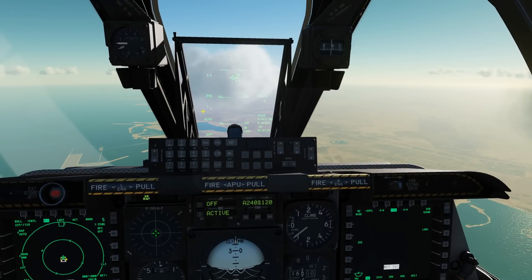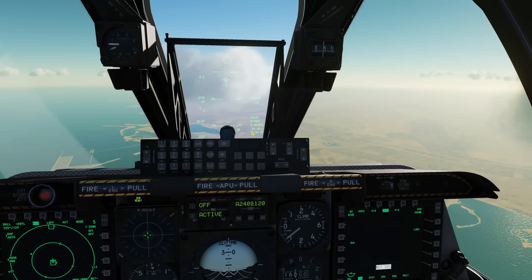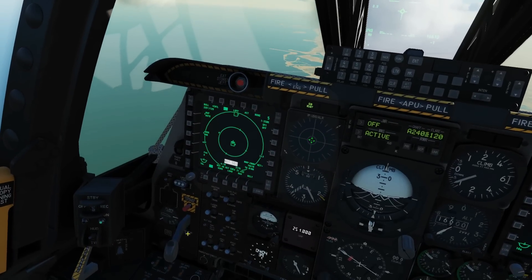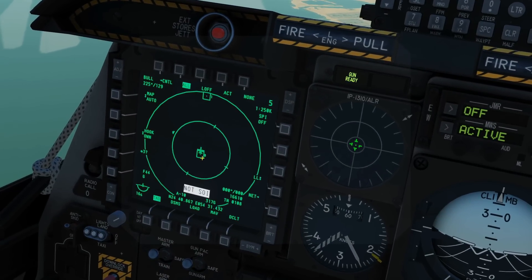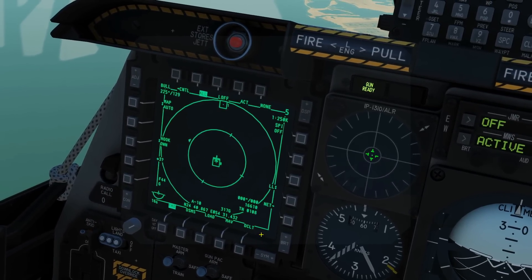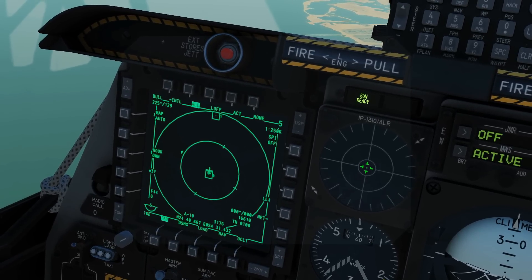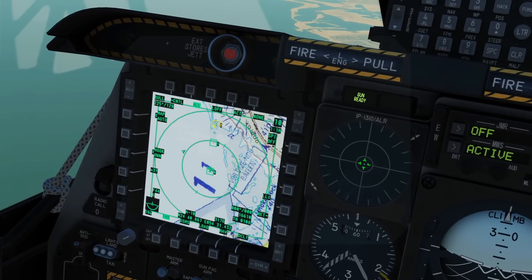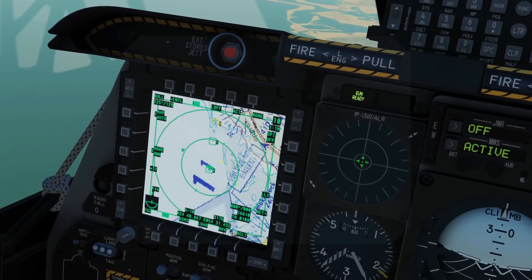It just so happens we've got steer point two that is near the target. We can either increment steer points with the steer point incrementer, or with the HUD as SOI — and the HUD is SOI because it's got a little star there. We can use DMS forwards and backwards, and we've now got steer point two selected. By doing that, we've automatically created a SPI on steer point two. We can see on the tactical awareness display that the SPI castle symbol is on steer point two, so we're all good.